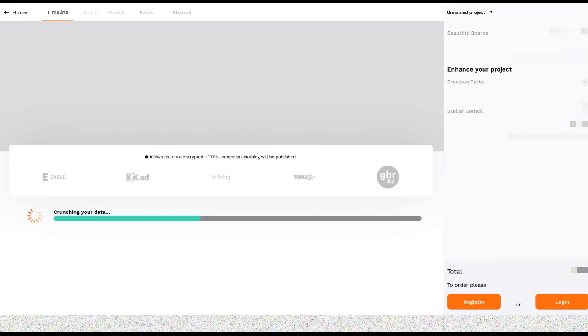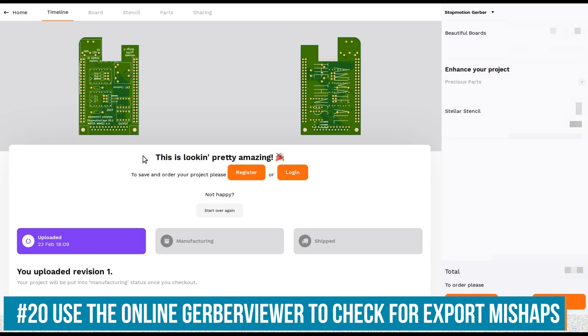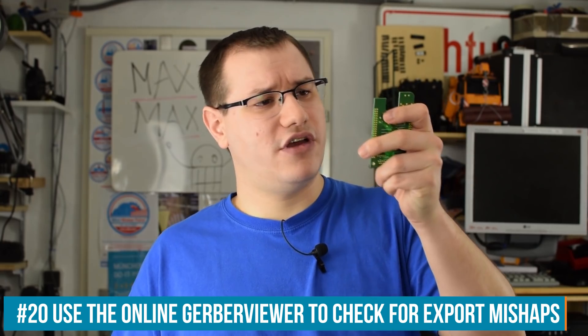A lot of PCB manufacturers have Gerber viewers on their webpage — if you upload your Gerber files, you'll see them rendered before ordering. This gives you the chance to double-check that everything looks as it should. You might spot issues like solder mask on a pad that should be exposed, or text that's backwards, which hints that your Gerber export settings are not correct.